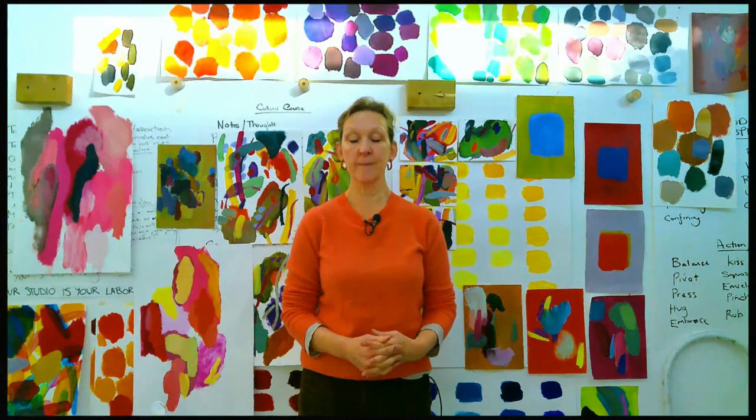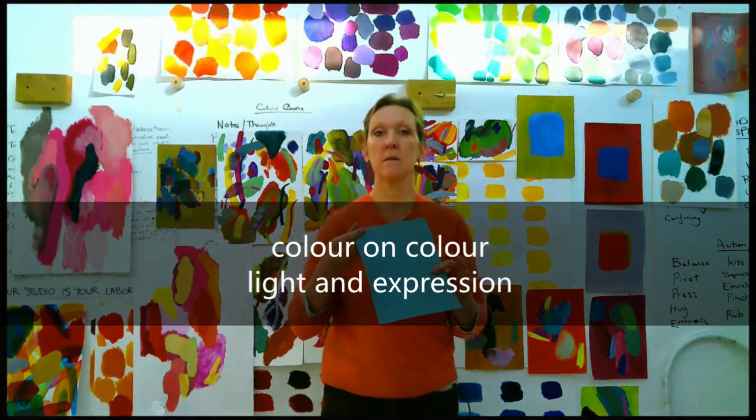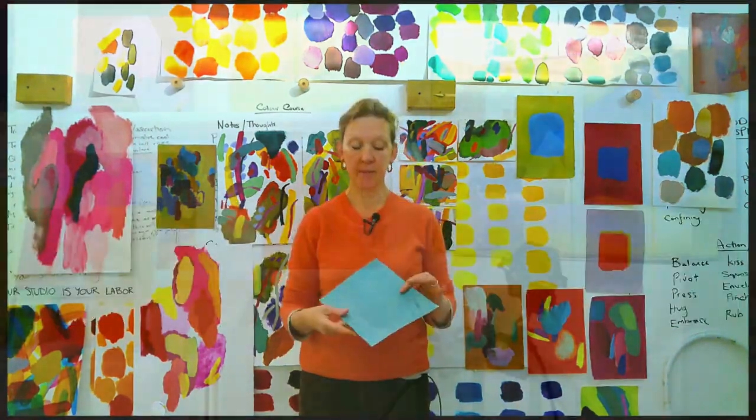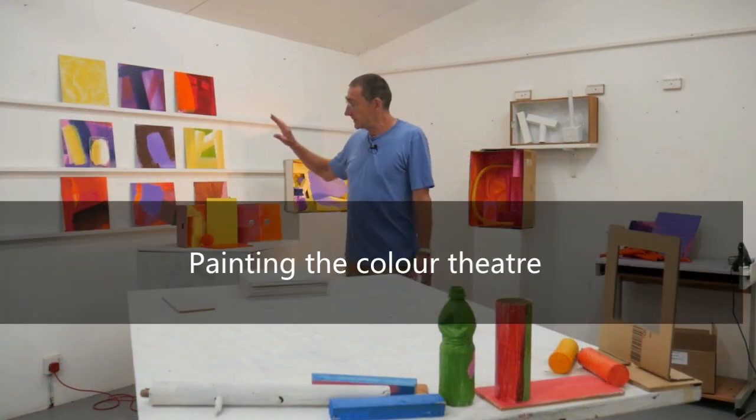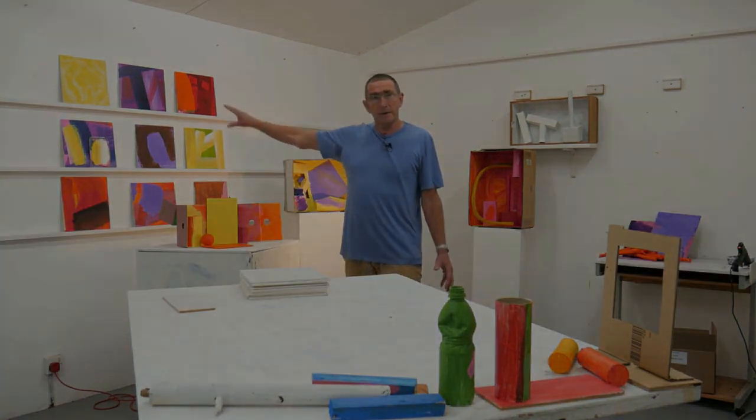The final part of this course — we have quite a few of these painted pieces of paper. The colour palette that we're going to be using in these paintings is shared both by the subject matter and by the paintings themselves.